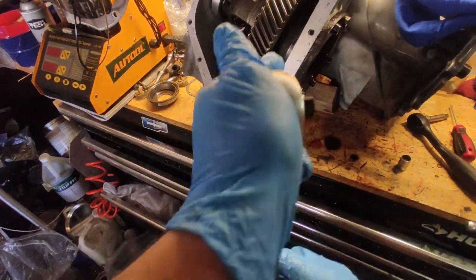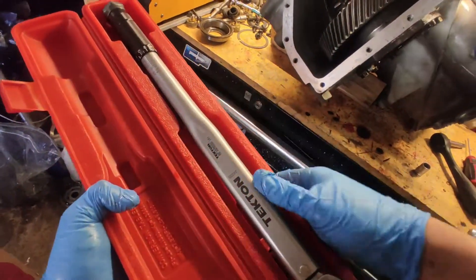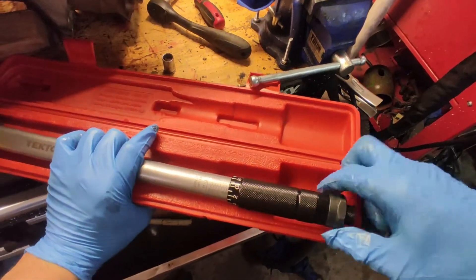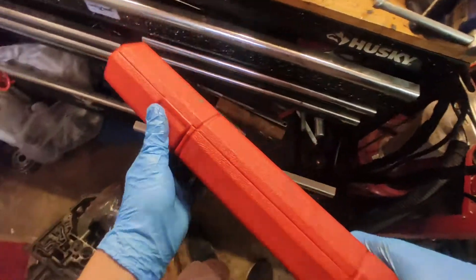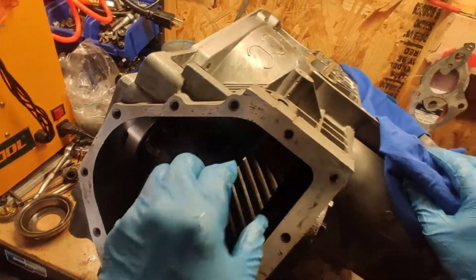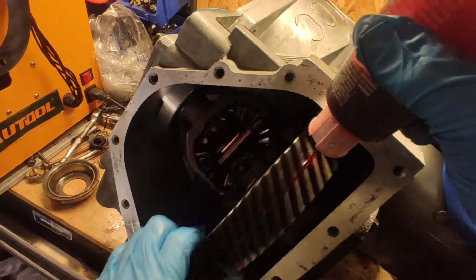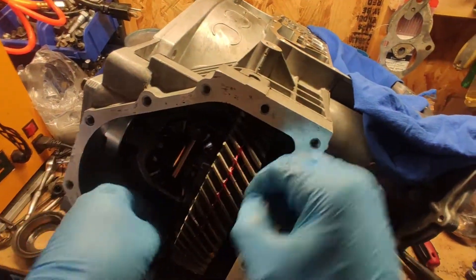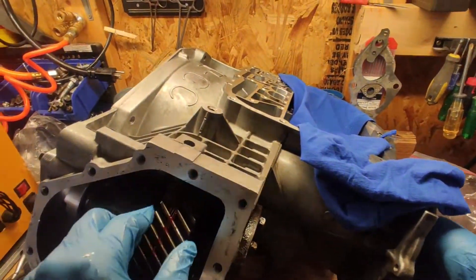I wish this torque wrench had a push-to-eject. Oh well. It goes there — make sure you always zero it out back to the minimum. There we go, you can hear it. The reason it's making that noise is there's no gear on this side, so that's why.